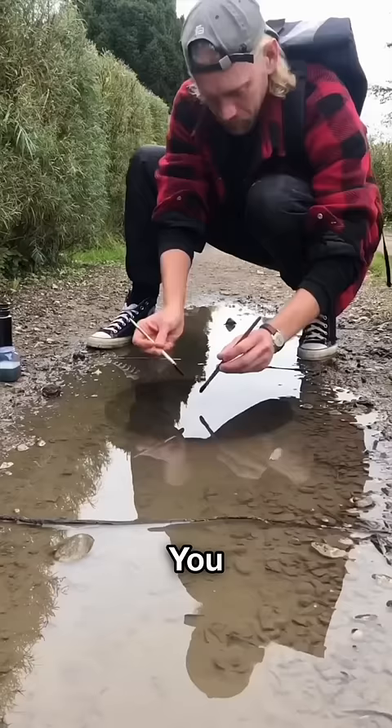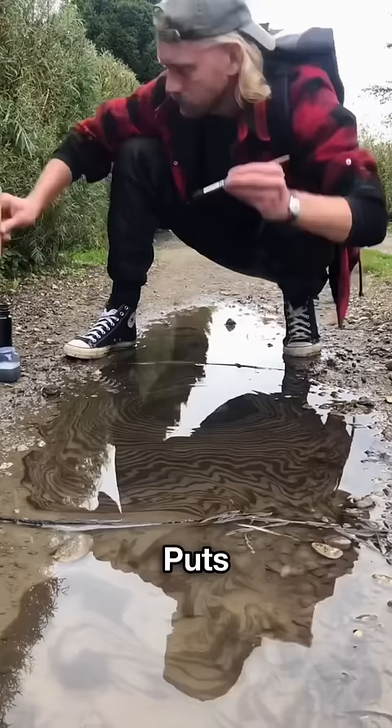This guy's name is Yepe, who goes into different countries. He puts ink into water in a unique way. Also, this ink is non-toxic.